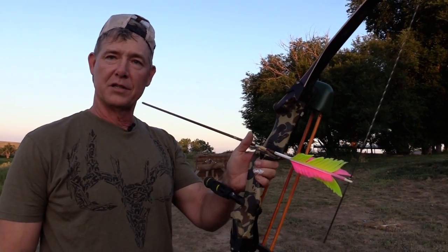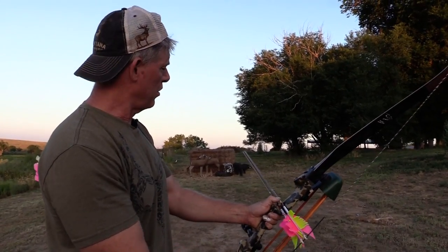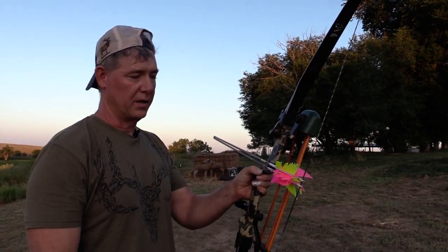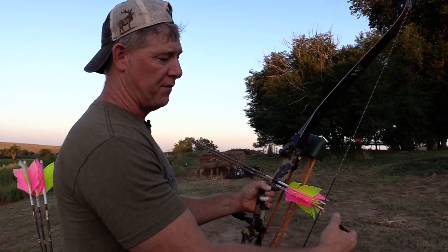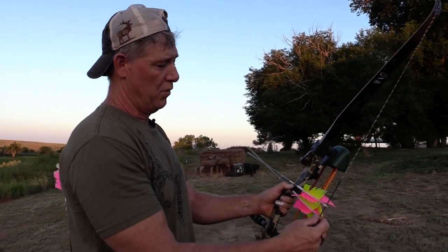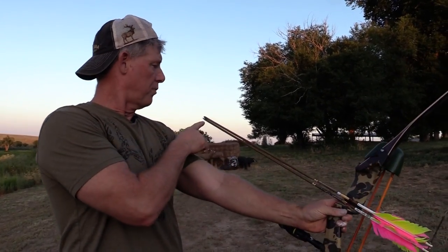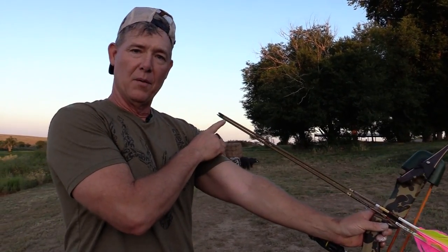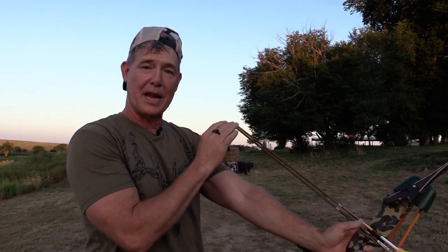I put one arrow on the bow just like I normally would, then come in and slide another one underneath that one. I put it anywhere from a quarter to a half inch below the first one. When I draw, I'm about a half inch below, but the important part is that at the end both those arrows are laying right on top of each other and pointing in basically the same direction. So when you're talking about a 10 or 15 yard shot, it's not going to be exact but it's going to be pretty dang close.